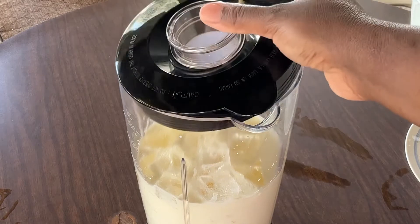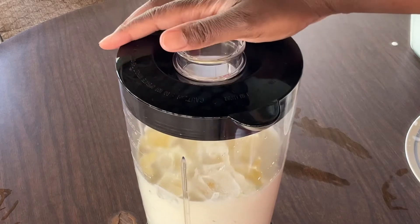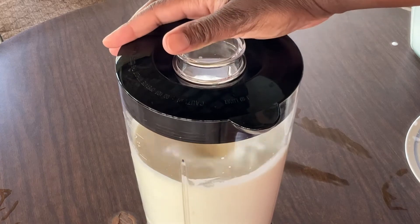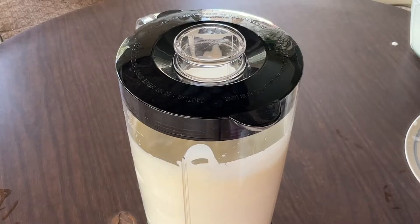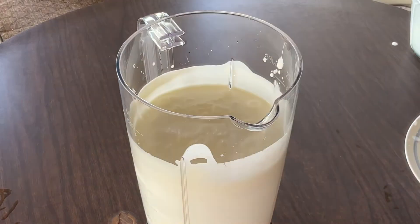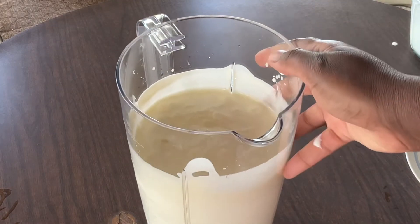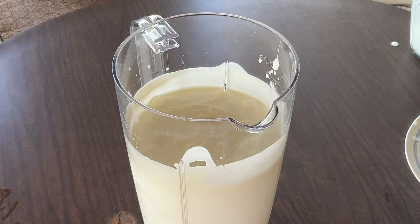All right, my friends, our whipped lemonade is complete. And how simple and easy was that? So now I'm about to pour it into my cups and then we'll give it a taste.